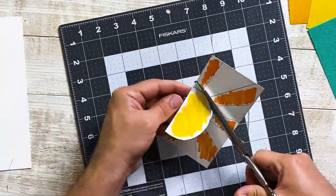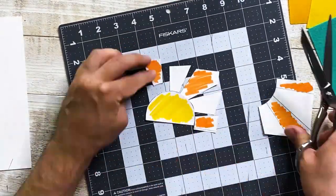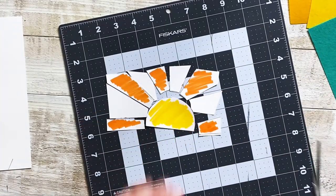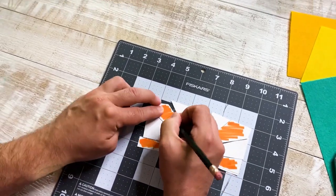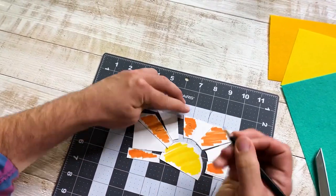Don't worry too much if your pieces aren't looking perfect. This is a camp craft — it's supposed to have a bit of a wonky, busted feel. And before I move things around, I'm just going to number this so I can keep things in order.